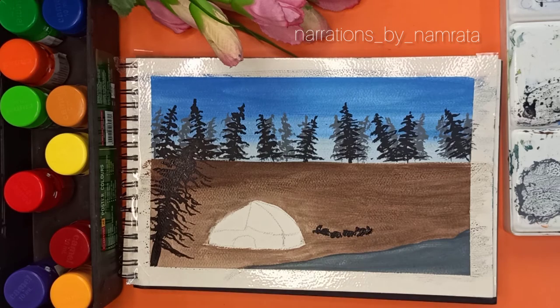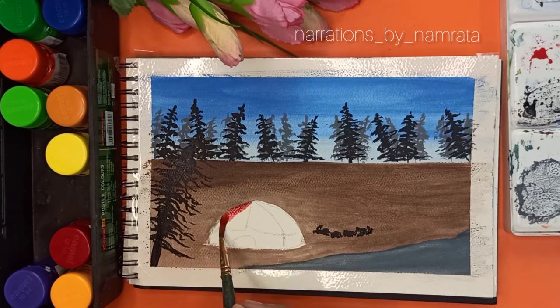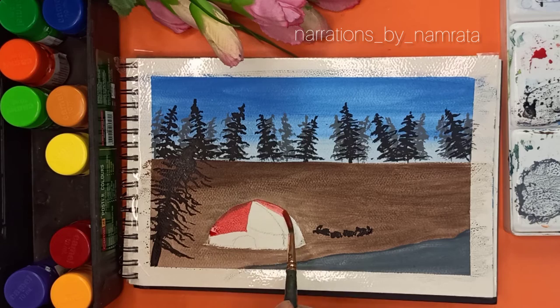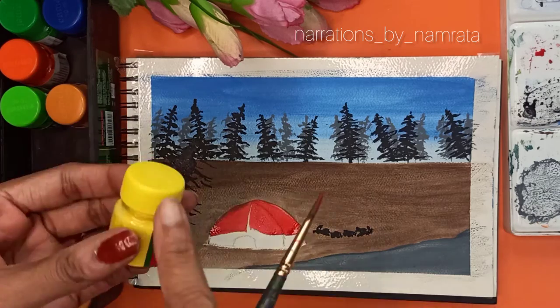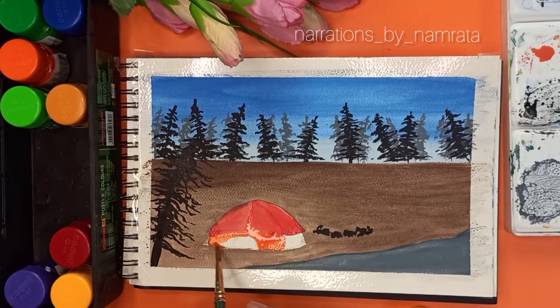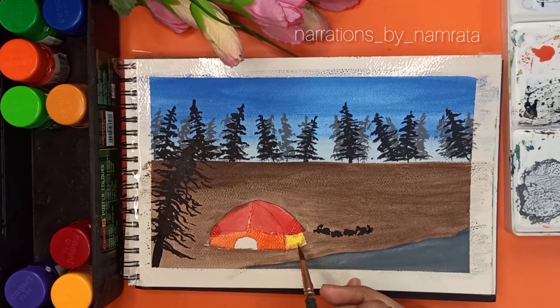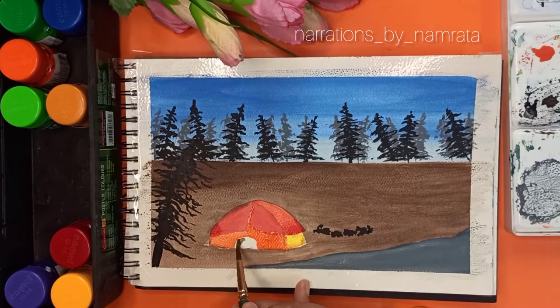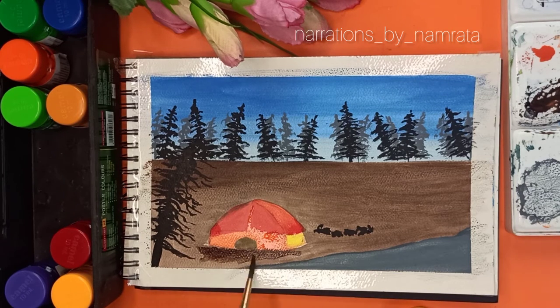Next I will be painting the rocks near the bonfire. I am taking a shade of red for the tent — you can take any shade you want, like blue, green, or yellow. This is the easiest way to make a tent. Now the only part left is the lake waters and the bonfire.